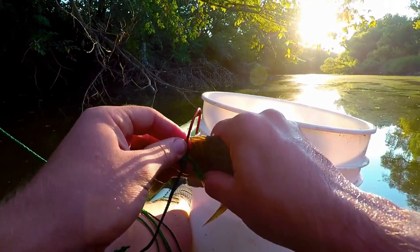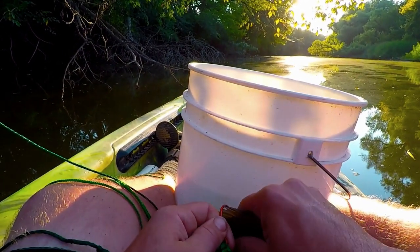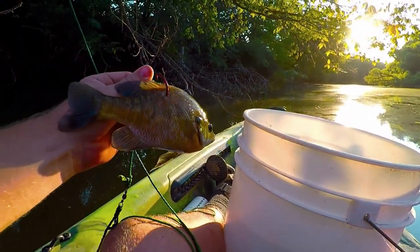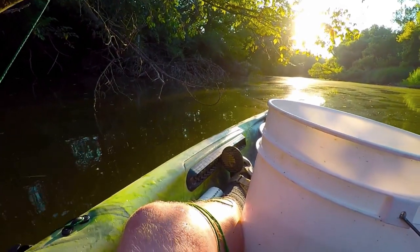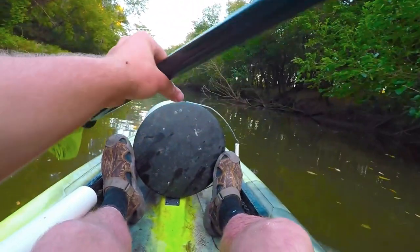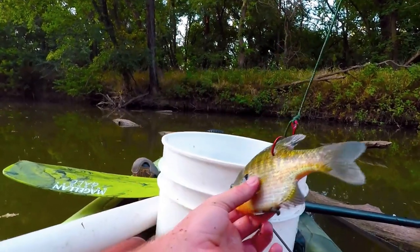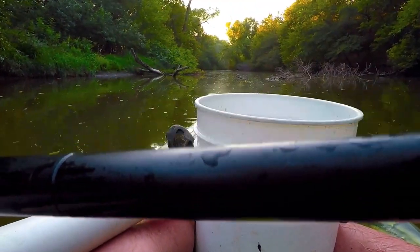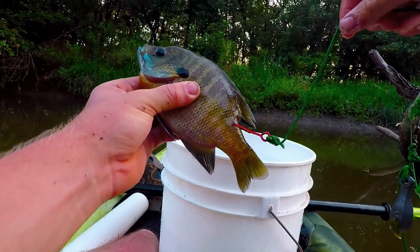Here's how I hook these bait fish: I go right underneath the backbone and come through on the other side, making sure I got all the scales off so it doesn't prevent a catch. Once the fish is on, I set the line in the water and put my piece of tape on there. There's fish number two at spot two, fish number three at spot three, and fish number four at spot four — that's the last one. Now we just wait until tomorrow morning, hopefully we catch some big ones.